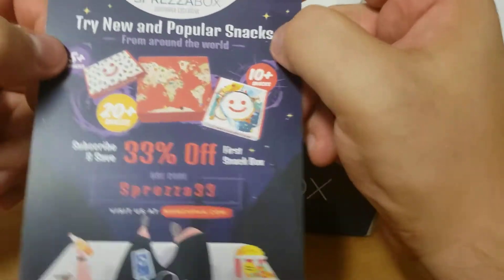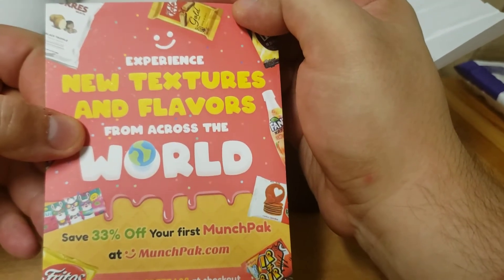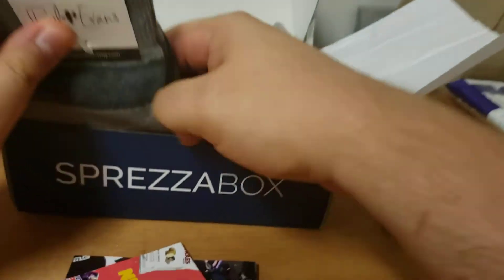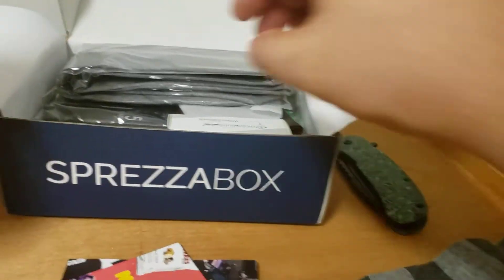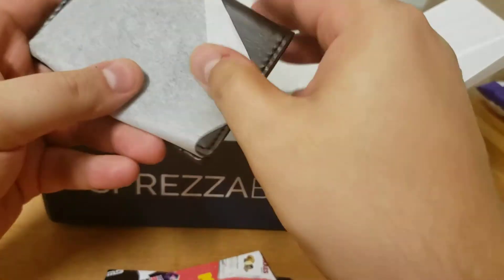You guys feel free to try it. If anyone does try it, you can comment and let me know what you think. Textures from around the world. I usually get a pair of socks and a tie — pair of socks, check; tie, check. Gray. This doesn't feel like summer, this feels more like winter.